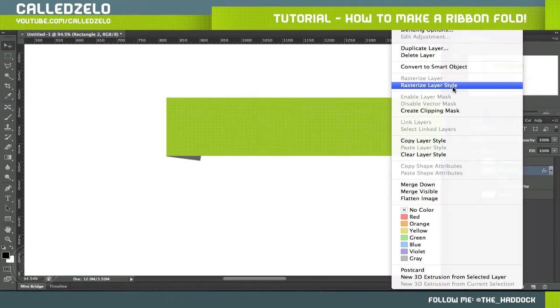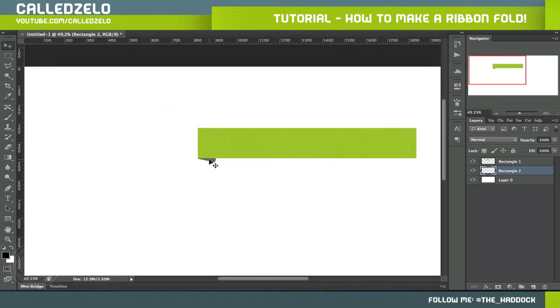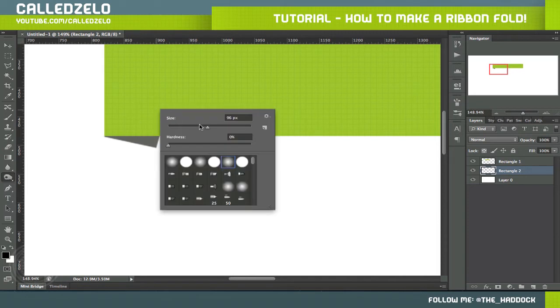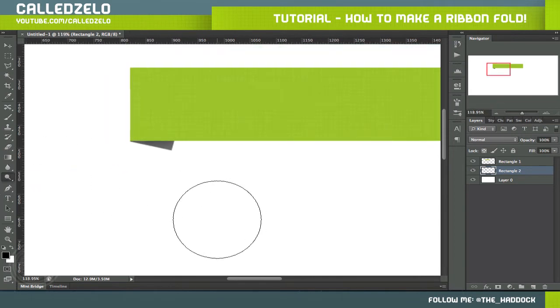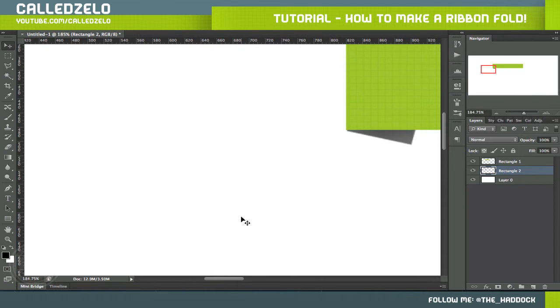I'm going to make it a little bit more rotated. There we go — that way it looks like it's bending. Then we're going to grab our burn tool, make it a little bit smaller, and just darken up the edges. That added a realistic shadow effect to it.